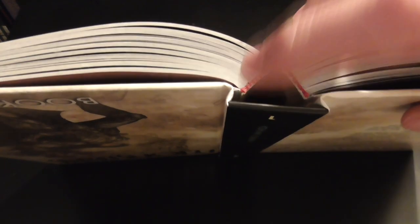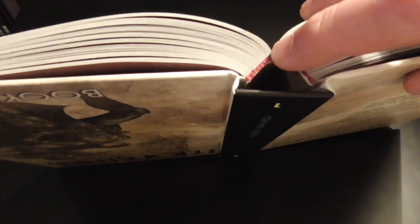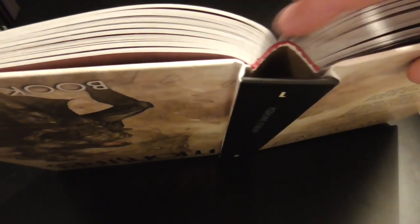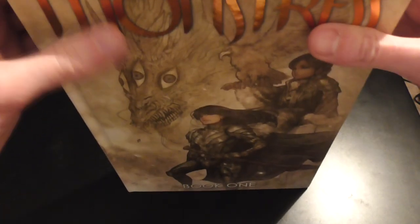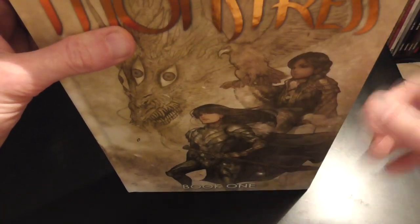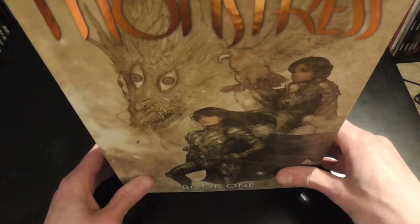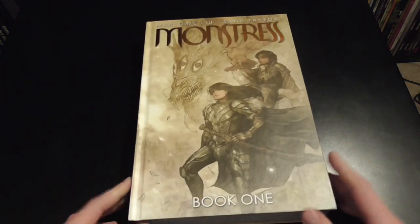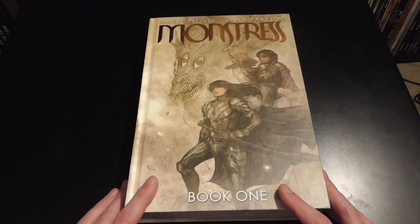The ribbon bookmark is actually really important to the overall spine structure because it's part of how the block is glued in. On typical sewn binding, everything is sewn to itself, so even if the ribbon comes off the binding still holds. That's where my worry comes in with this book — the weight of the pages over time could pull on it and sections might come out. It might be repairable, but we'll have to play that by ear.